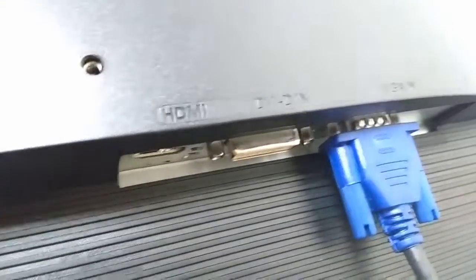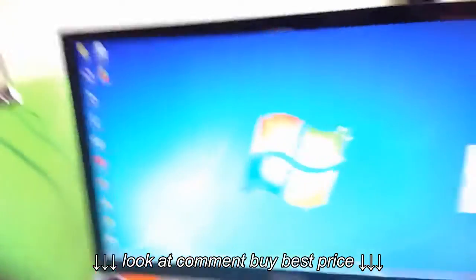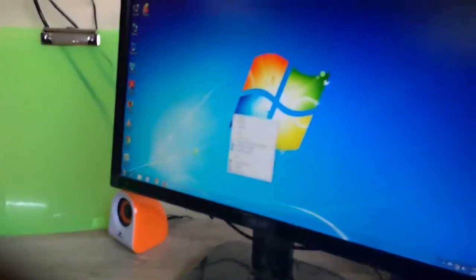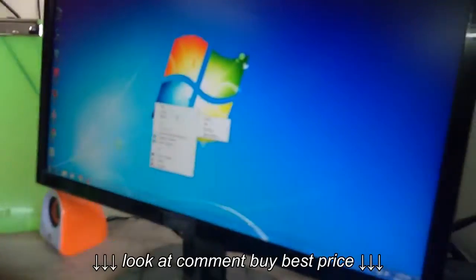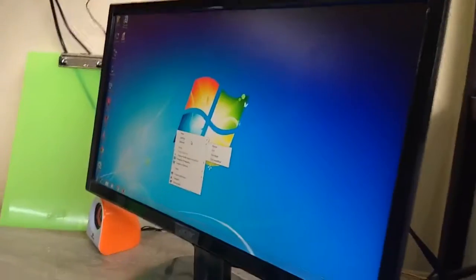A wall mount system is also provided so you can attach this monitor to your wall. Now for the main thing — build quality, look, and display. The build quality is looking nice and the display resolution is good because it has full HD.